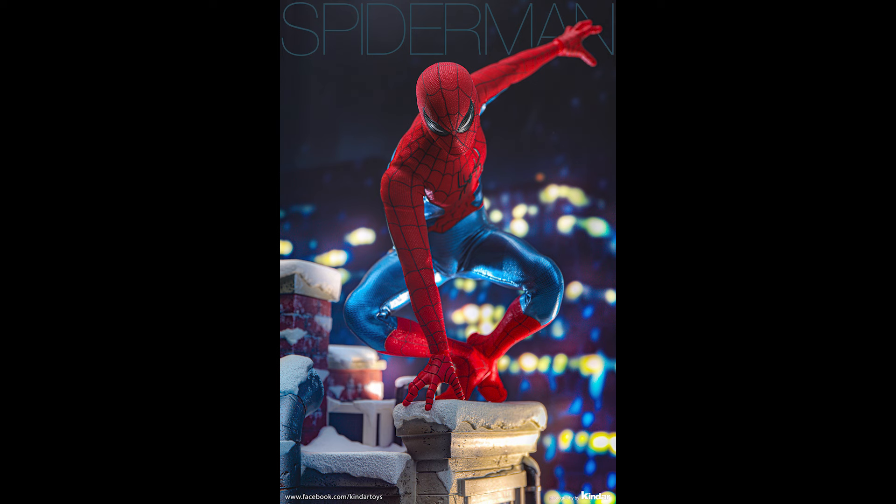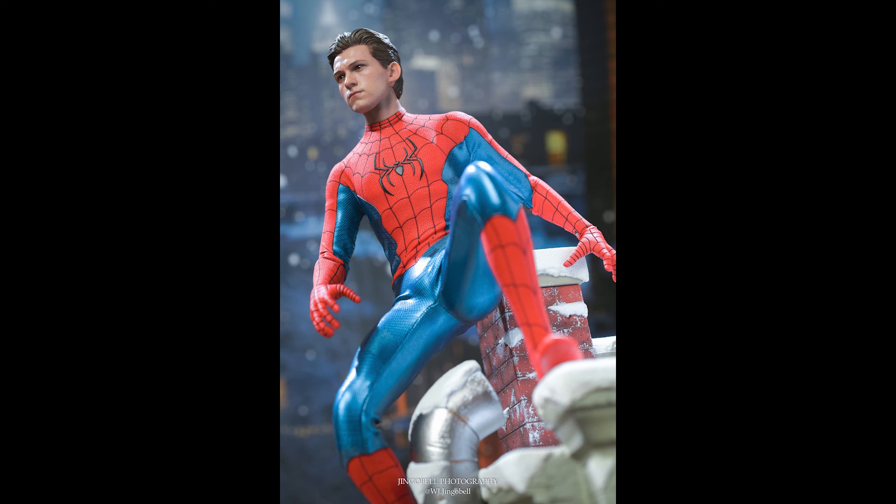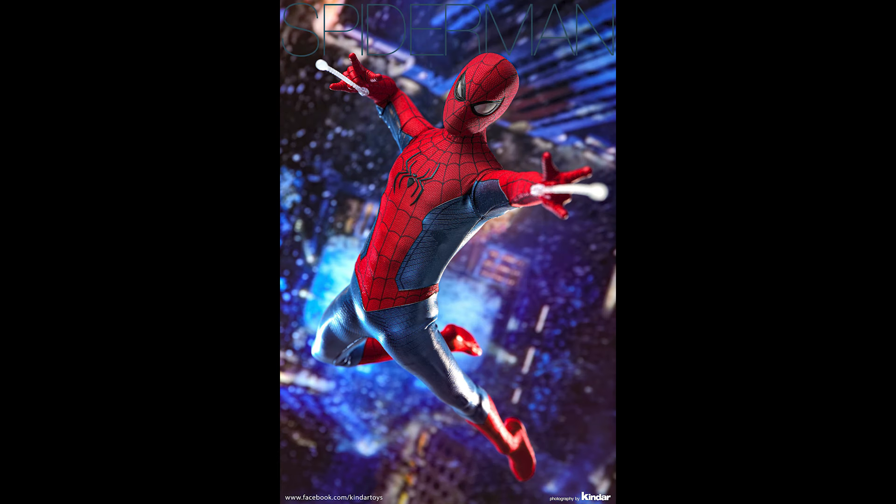Let me tell you, this is the best head sculpt — and I know we say that a lot, but we're coming off Mace Windu here, so forgive my enthusiasm. This is the absolute best head sculpt of Tom Holland from Hot Toys, at least. And it comes with a rolling eyeball system which makes it even better.